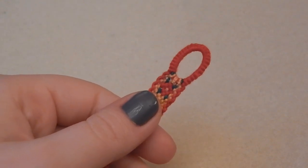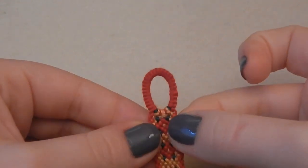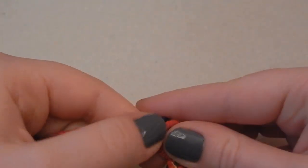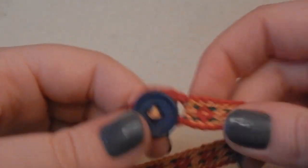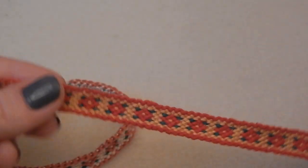Hey everyone, it's Hannah, and today I'm going to show you how to make this really cute button loop. I like this closure for a friendship bracelet because it's a really nice alternative to just a plain loop. I think it looks a lot more professional and it's finished off nicely, and I think I'll be doing it on most of my bracelets from now on.